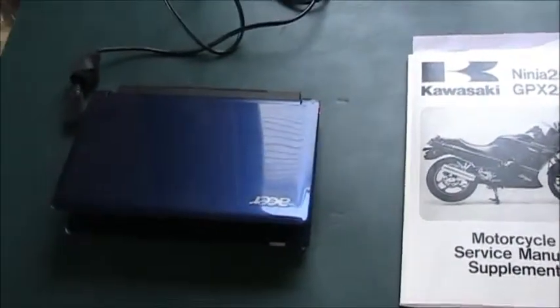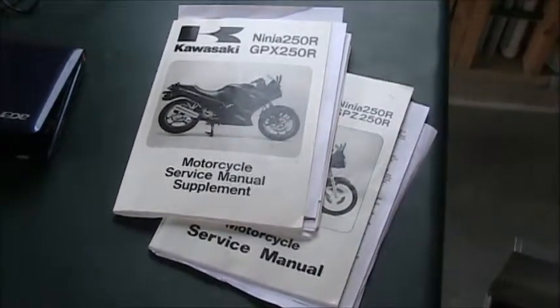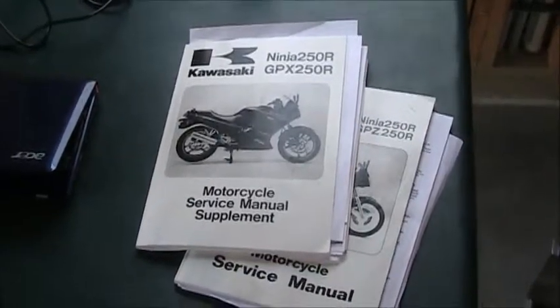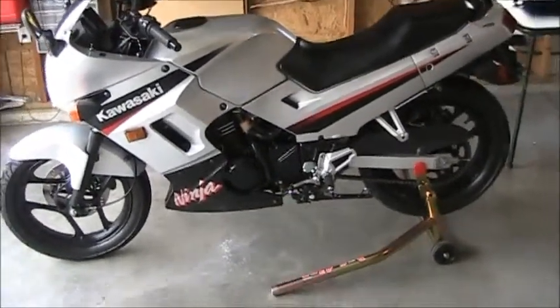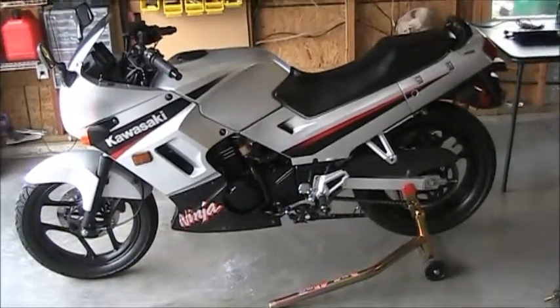Anytime I work on the bike I've got the laptop available for the ninja250.org FAQs — just about every maintenance question you might have, changing the oil, changing the coolant, removing the fairings, they've got an FAQ for it. I've also got the maintenance manuals out. I don't look at them that often, but I keep them around almost like good luck charms. Occasionally there's a specification or measurement I want out of them. Anyway, time to dig into the bike.